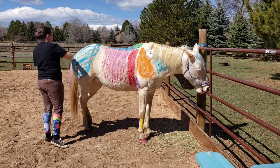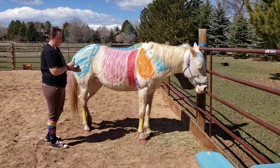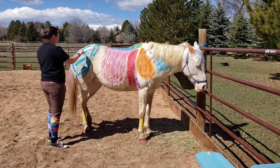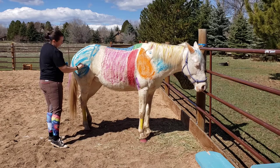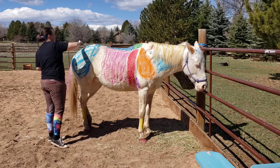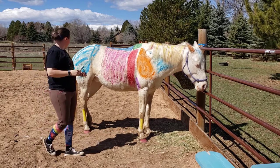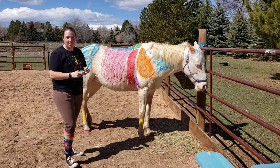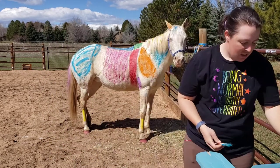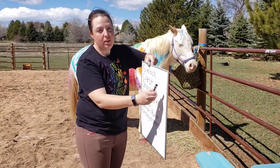We're doing light blue on her rump for the hindquarters — just in case I didn't say that! Alright, light blue rump — there we go. Technically it goes down a little lower but that's okay. Then we just have one more for this video.